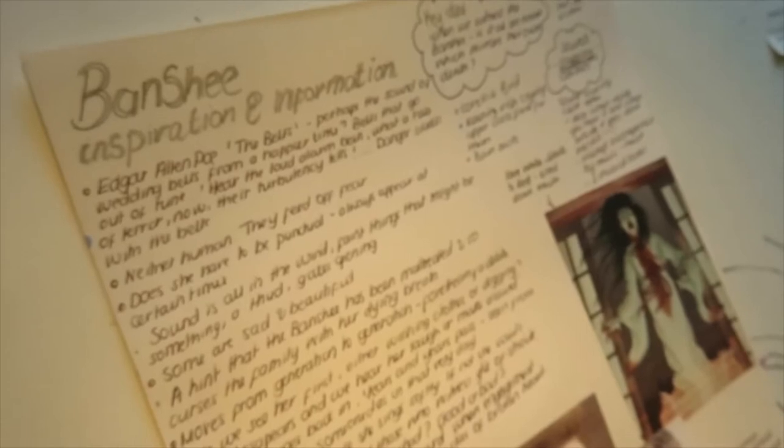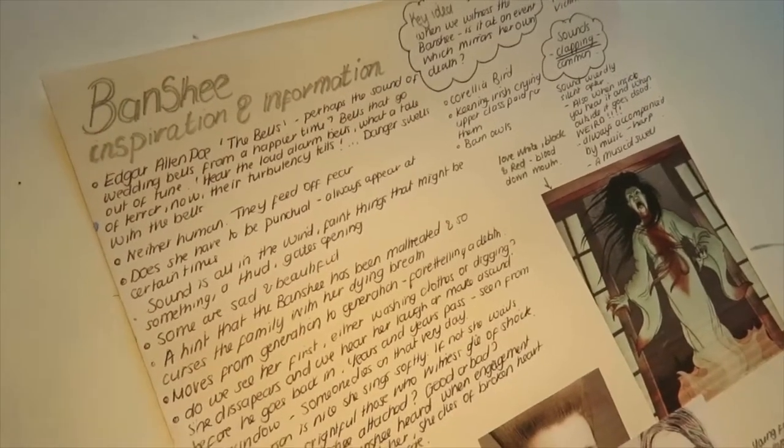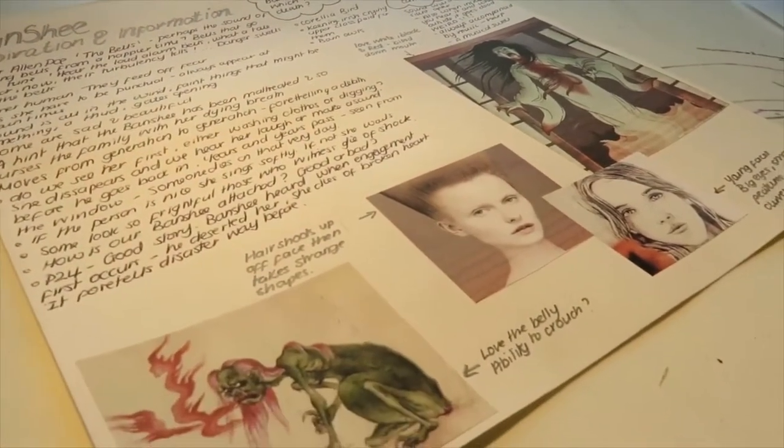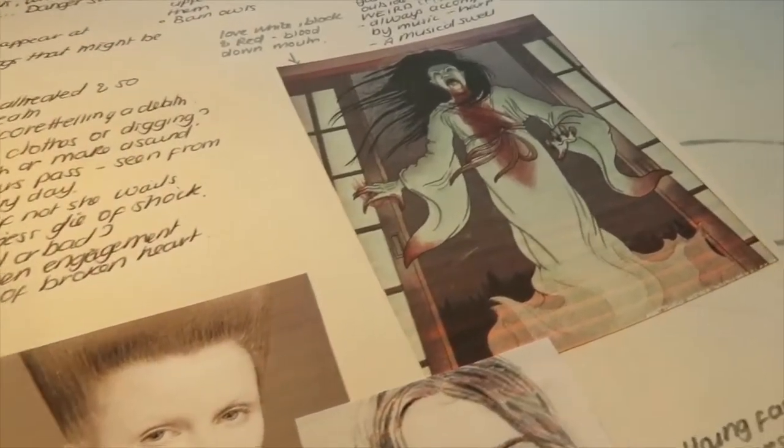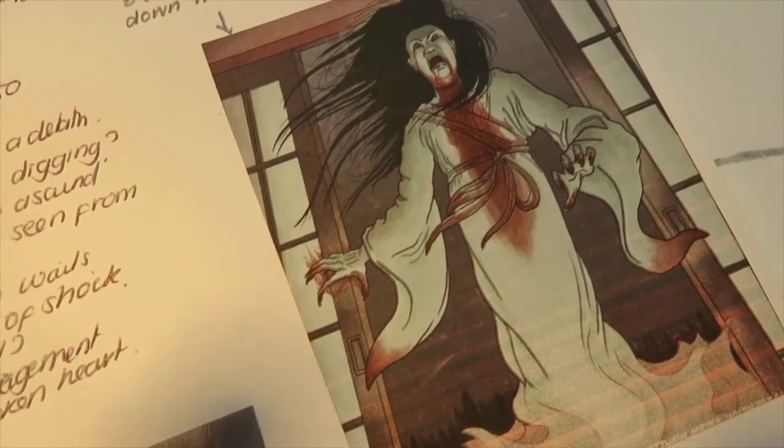Somebody once told me that in regards to research, what the audience see is just the tip of the iceberg, but underneath there is this vast amount of stuff that we have gone through in order to create the performance. My advice is to not spend too much time on this — don't get bogged down by the reading, just be decisive. Choose one thing and then we can go into detail. I've made the decision to call my project Banshee, so I'll be exploring the folklore around this character. I'll also be incorporating the wind and the soil as my natural elements, and they will be explored fully later through the choreography, the set and the sound.